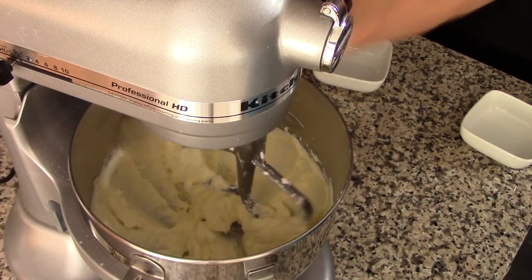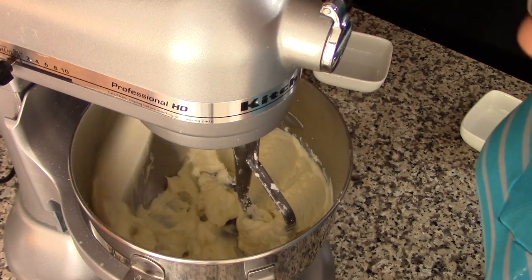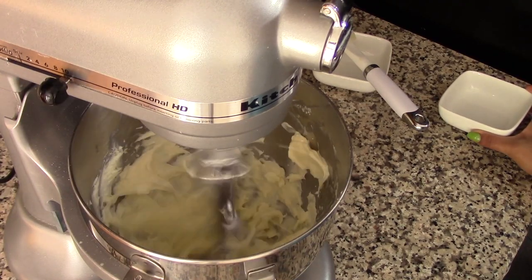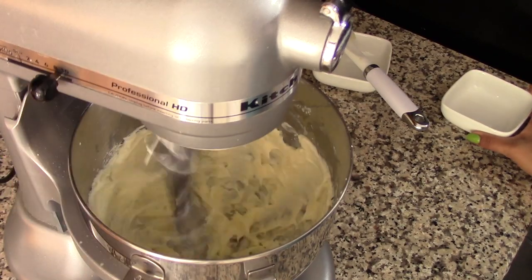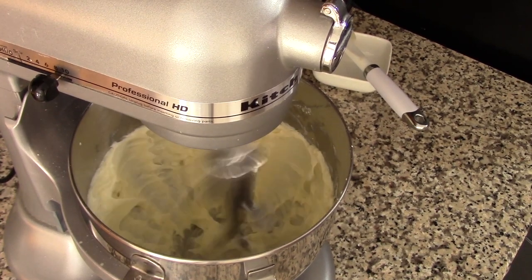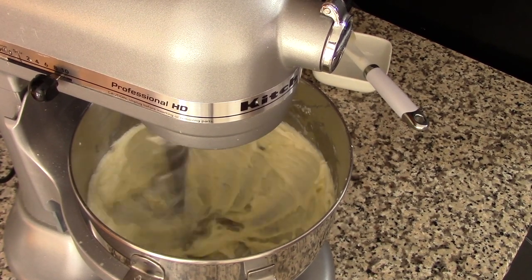After two minutes or so, scrape down the sides of the bowl if you need to, then add in the lemon extract. For this recipe you can replace the lemon extract with vanilla extract if you prefer — either way the cookies will be delicious. Continue to mix for another minute or so.